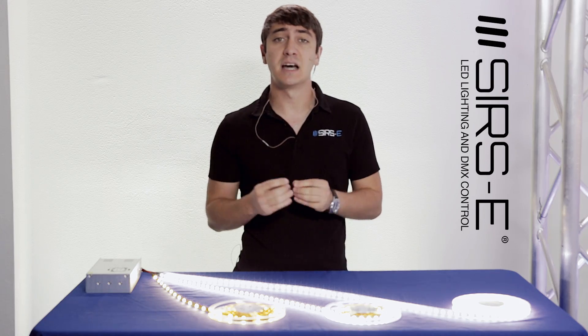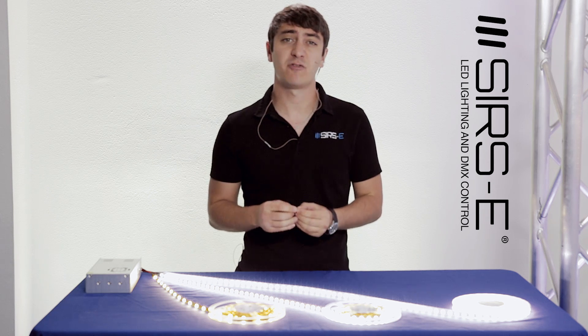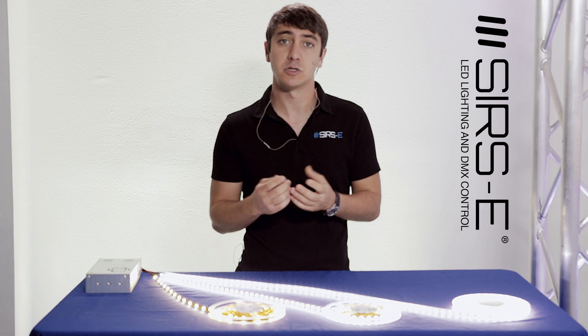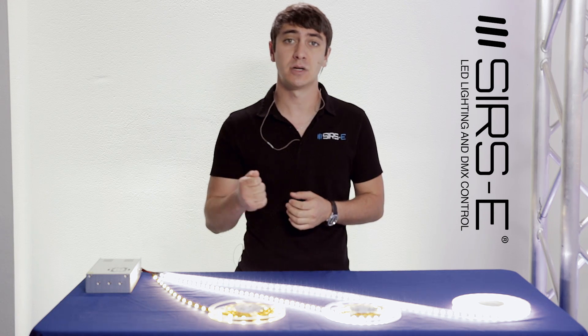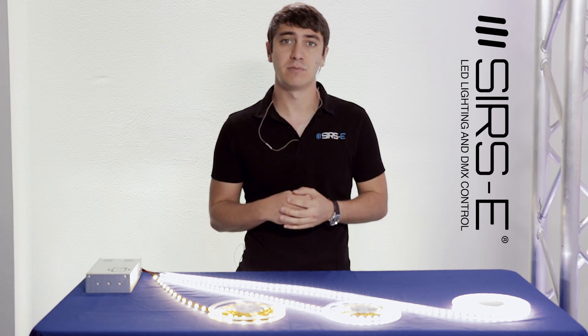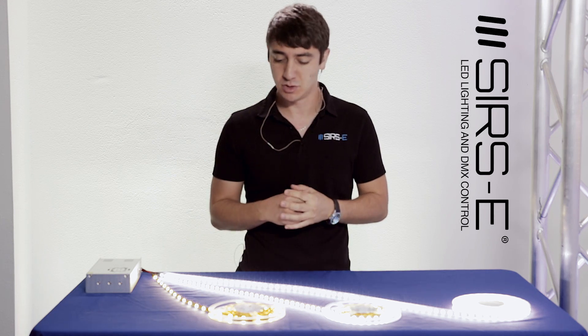5050 refers to the size of the LED chip, which is 5.0 millimeters, so it's a square LED. If you take a caliper to it and measure it, you will get 5.0 by 5.0. That's basically what 5050 means — it's just a quick way to reference it.